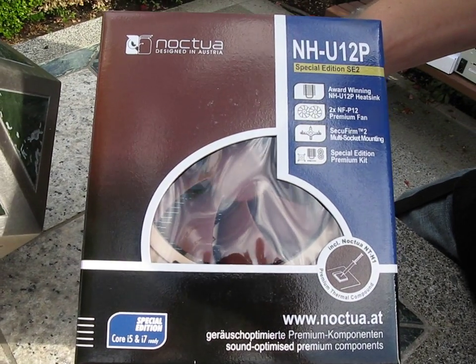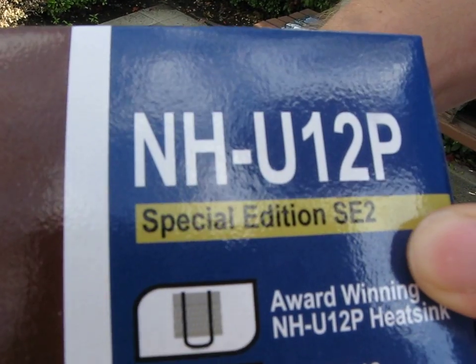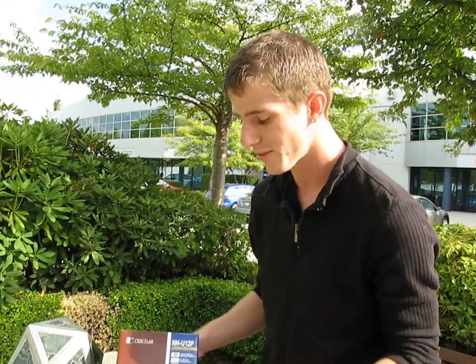You know what I like? I like things that are called special edition, and you know what I like even more? I like special edition too. This is the Noctua NH-U12P, a very popular cooler. This is the second special edition of this cooler.